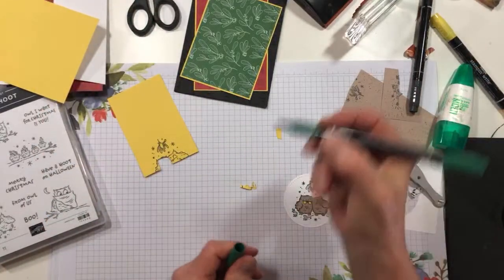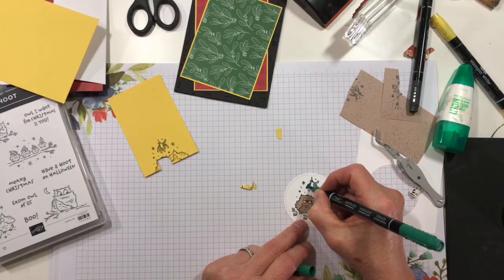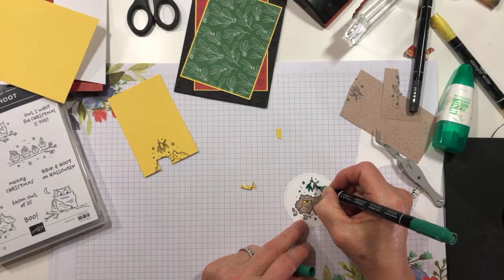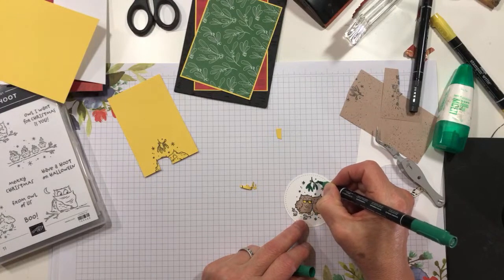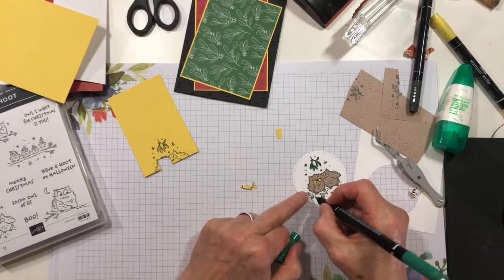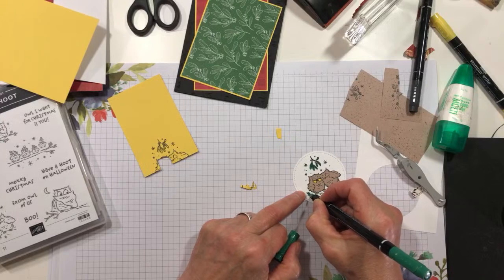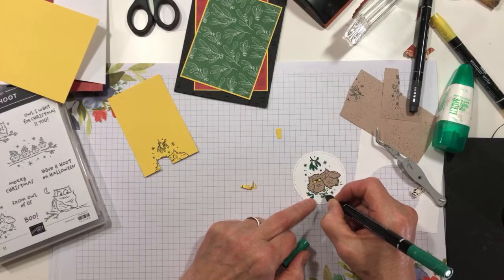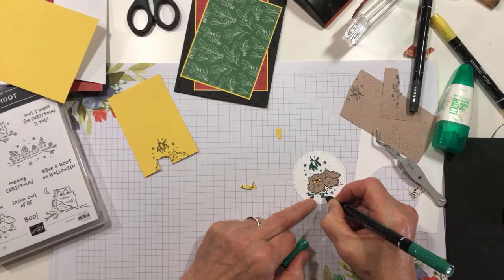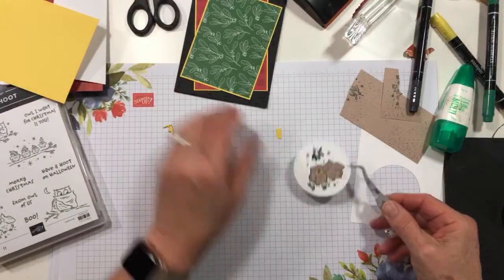I'm going to use my Shaded Spruce marker to color the little leaves. This is mistletoe, in case you didn't know. I wonder who decided that you had to kiss under mistletoe — does anybody know? I don't even know. And then we'll color these pine boughs — obviously these are my owls because they're in pine trees and that's what I've got. All right, the hard part is done. We're going to put this on our card front now.